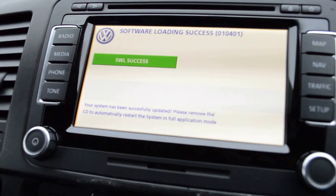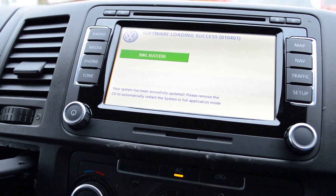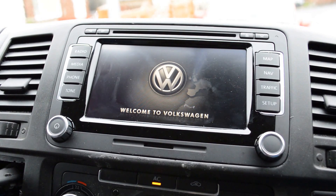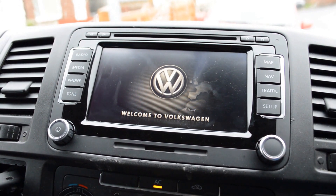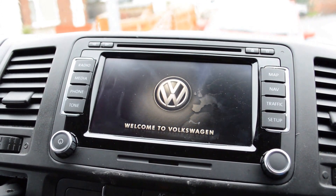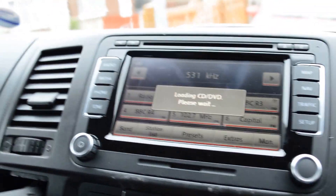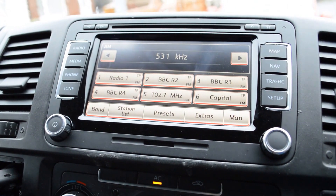There we go — you get 'software success' and then it ejects the disc for you. Take the disc out, do nothing, and the RS510 will reboot. And there we go, everything done — you now have full DVD in motion.